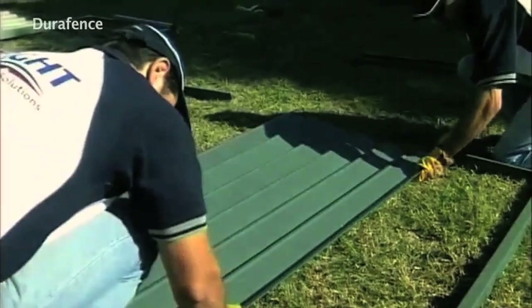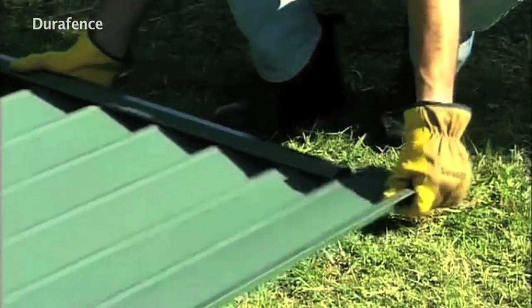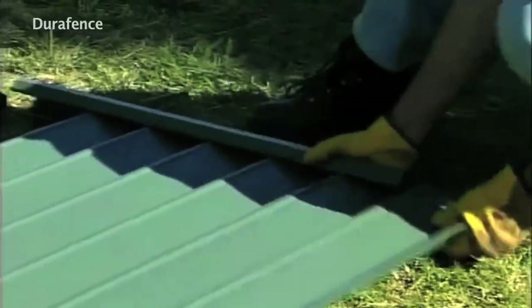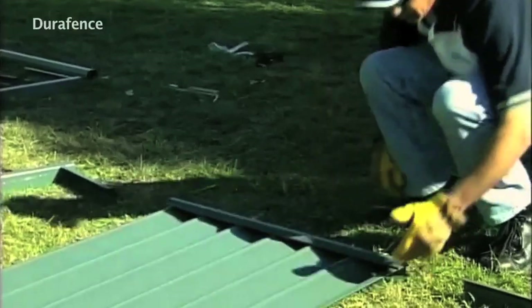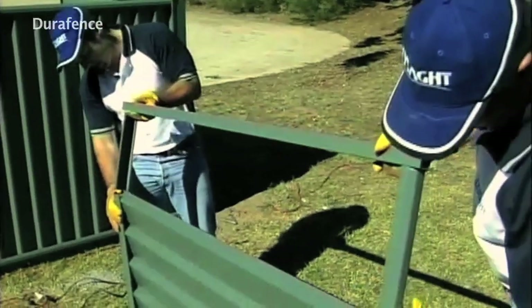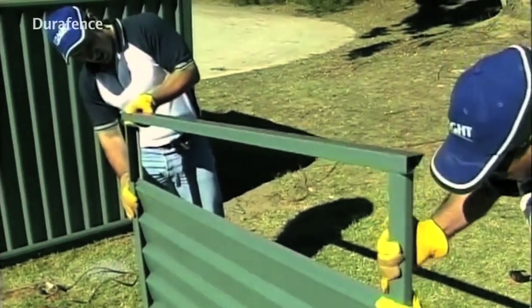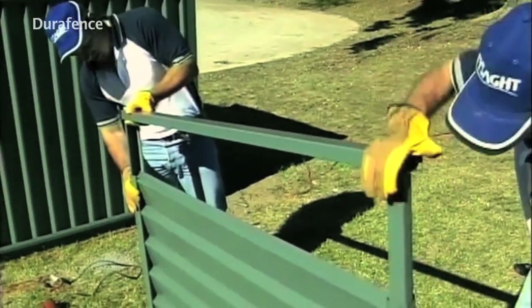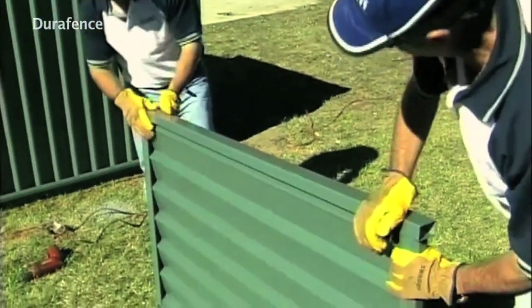With the infill sheets on a soft surface, fit the top and bottom rails to the infill sheets, taking care to avoid scratching either the rails or infill sheets. Slide the spigots of the styles into the top and bottom rails, and slide the styles hard against both ends of the rail.